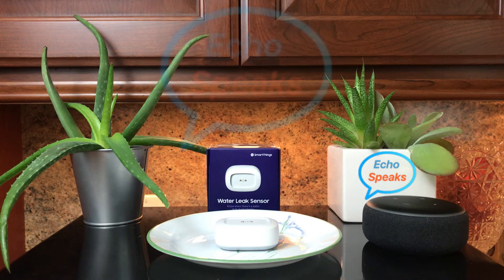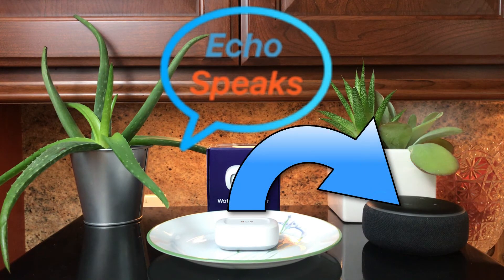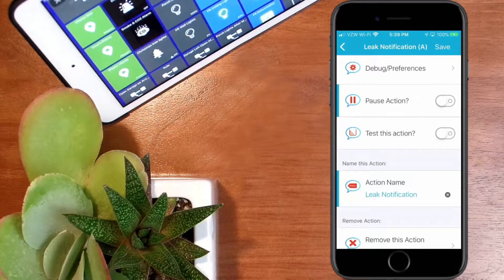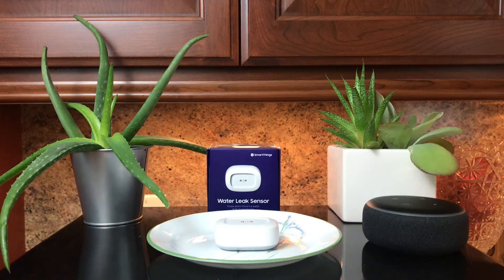I also show how to install the Community Installer so you can install free apps from the Community SmartThings site. One of those applications is Echo Speaks. This application uses Echo Speaks to communicate with my Echo Dot and notify me whenever there's a water leak. It also notifies me via push notification to my phone. The neat thing is Echo Speaks allows me to repeat the notification as many times as I want — I have it set to 50 times at various intervals.